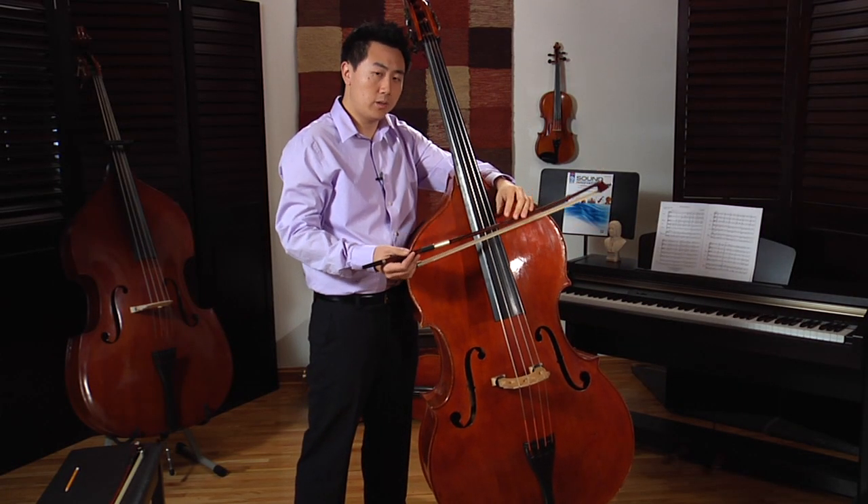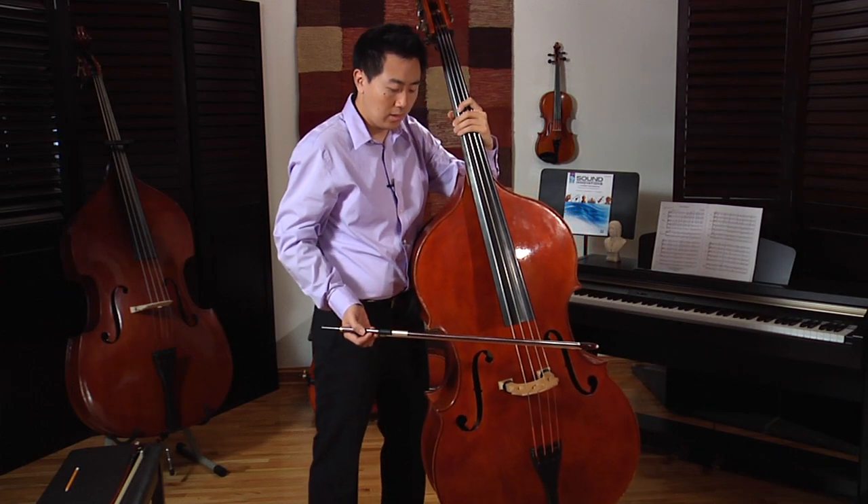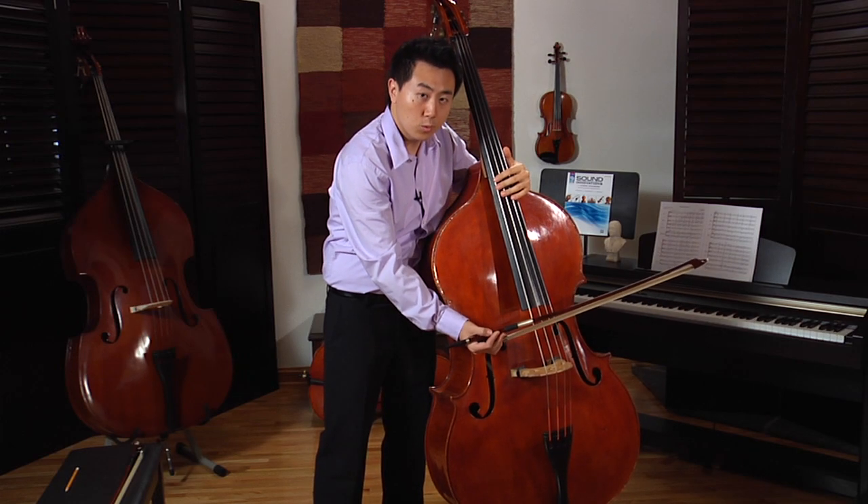With the German bow, players usually put the bass more straight and more outward, so it is easier to play the low strings.